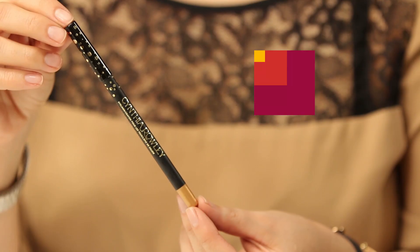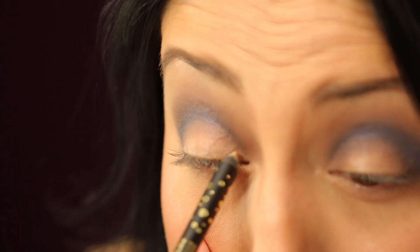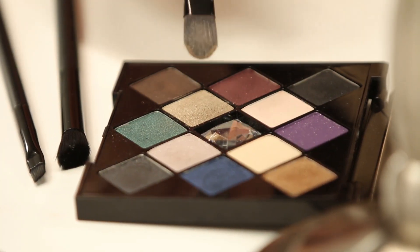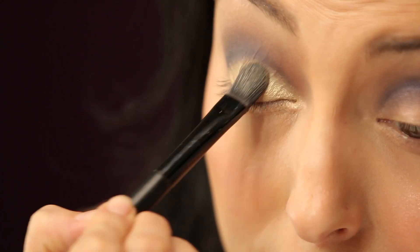Now it's time to add the gold — that big bright pop of color. I'm going to use the Cynthia Rowley pencil liner, which is going to be my base to help the shadow really pop. I'm going to start on my entire lid, working one eye at a time, using my flat brush. This time I'm really going to pack the color in, getting a lot onto my brush and then pressing it right into my shadow.